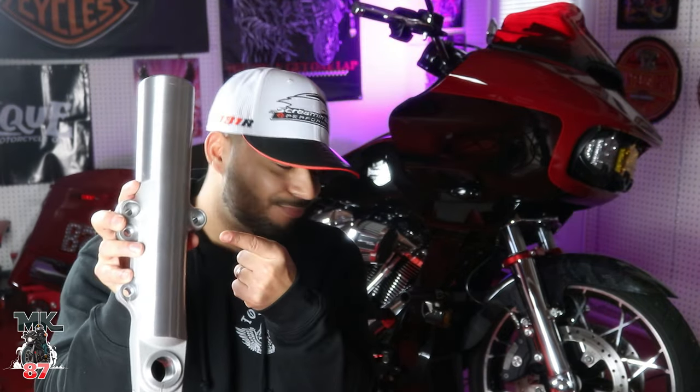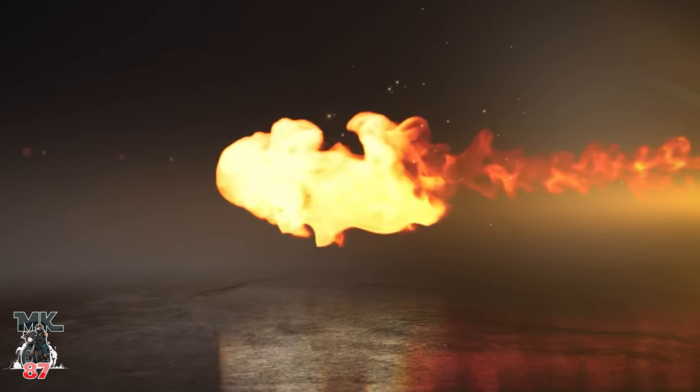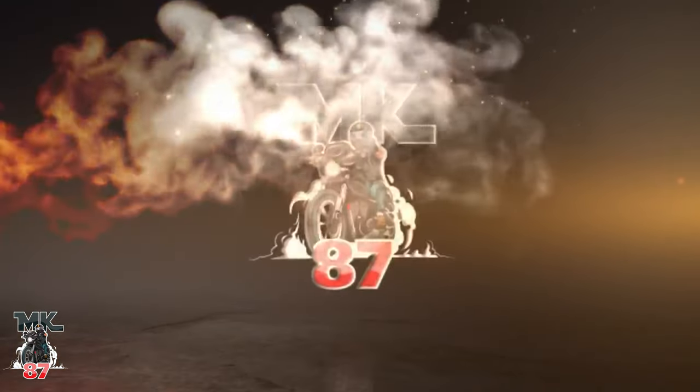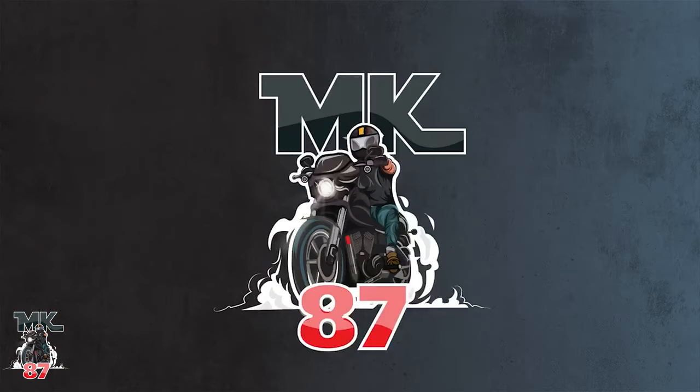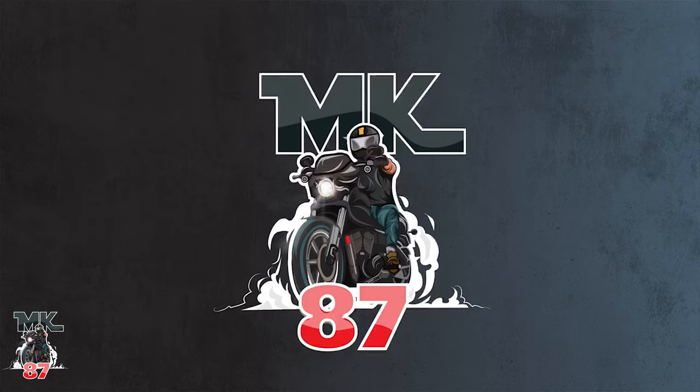Go from having this to having that. Now if you have been following the channel, you should know that I recently went ahead and upgraded the front suspension — we did Legends in the front. So I took advantage while I was in the process of just ripping everything off from the front forks.